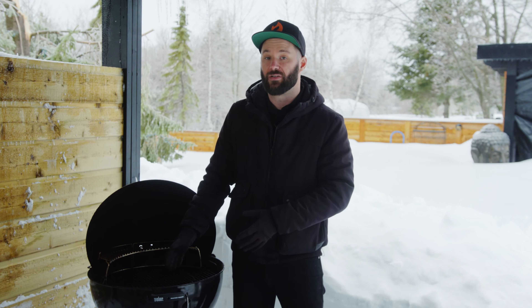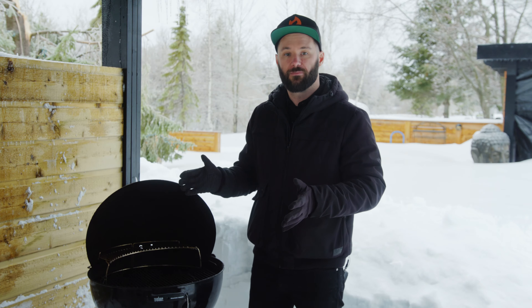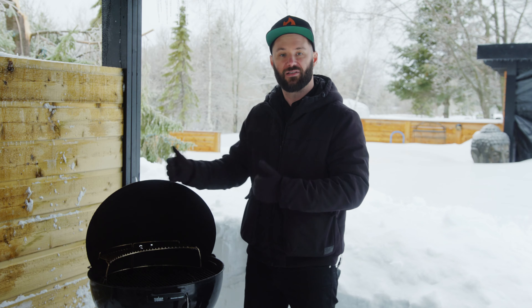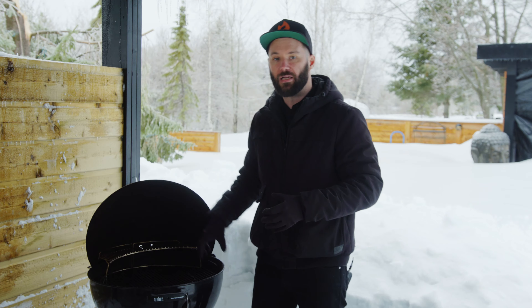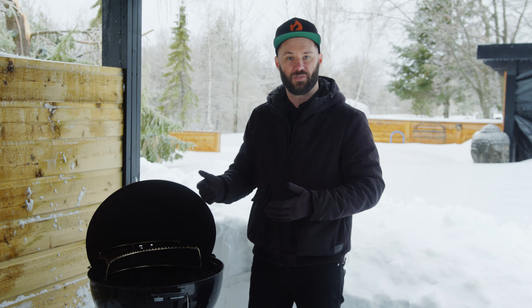Another great accessory that comes with this specific model is the char basket. Unless you have certain cuts of meat that require a lot of space, you do not want to cook with a full firebox lit up with charcoal. You want to create zones. The char basket allows you to separate and cook in specific zones in your barbecue — direct and indirect zones — giving you more room and flexibility throughout your cook.